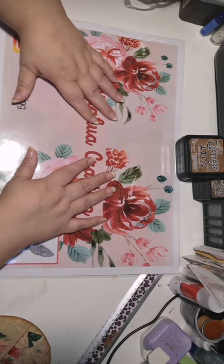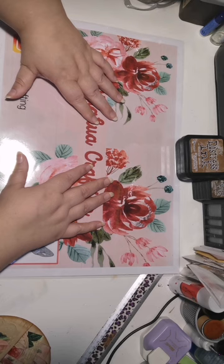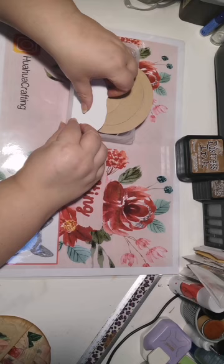We're going to have a spin on the ATC coins and we're going to make some circular tags and pockets today as well. You can use whatever sizes you have, whatever paper you want. It's yours.